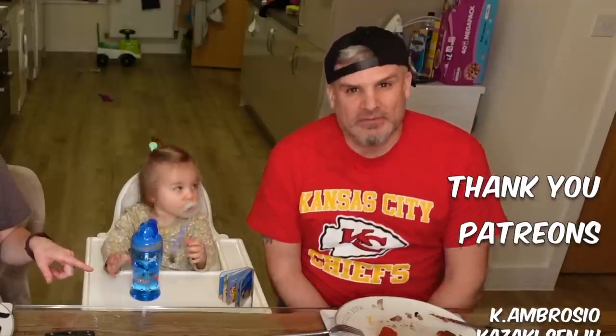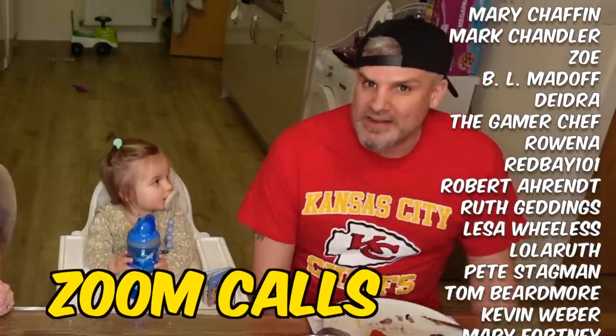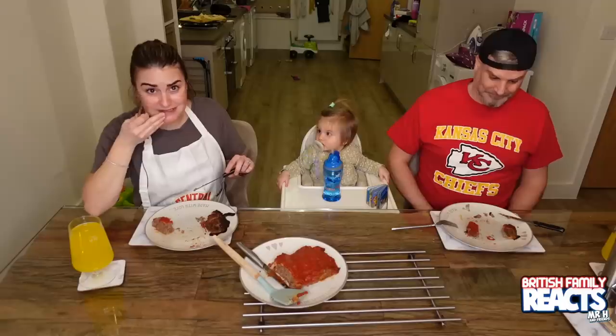Just a quick plug — if you would like to support the channel even more, check out our Patreon link in the comments below for behind the scenes, special guests on Zoom calls — we actually had Lawrence Brown from Lost in the Pond — free merch and much more. And all that leaves us to say is: take care, God bless, and see you on the next video.